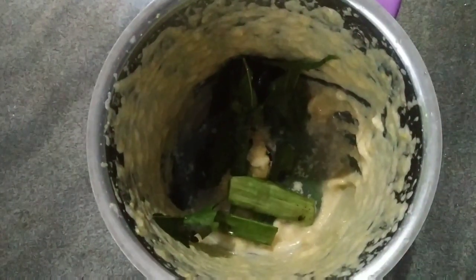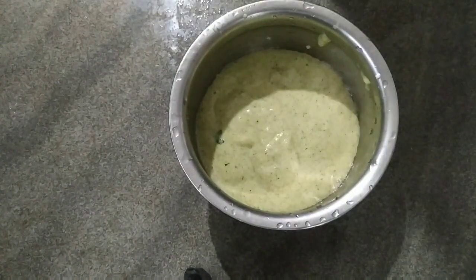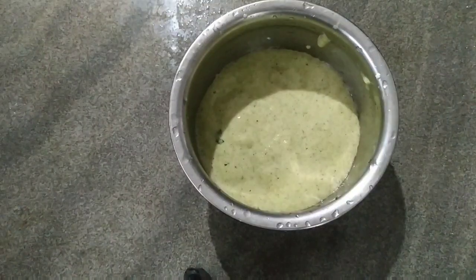I am going to use a liquid formula for the consistency. If you have a liquid formula, you can use it. If you are using a liquid formula, you can use a liquid formula.